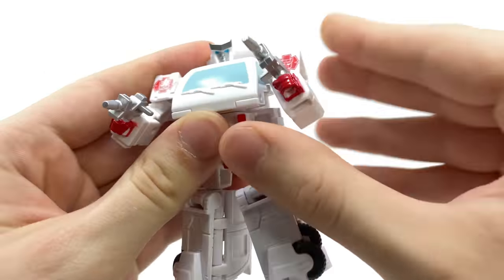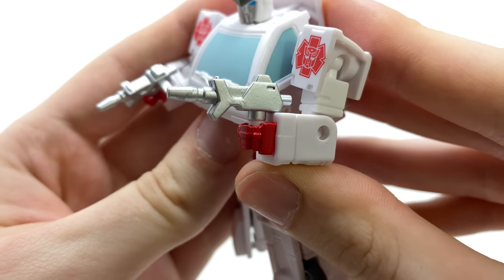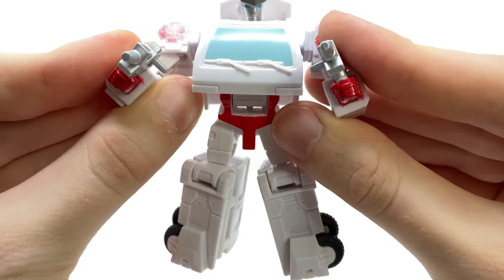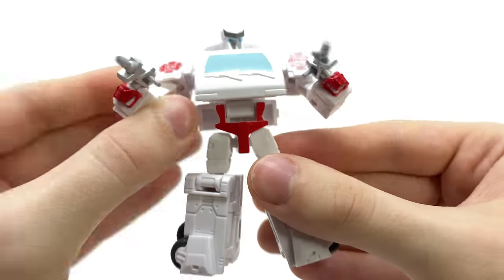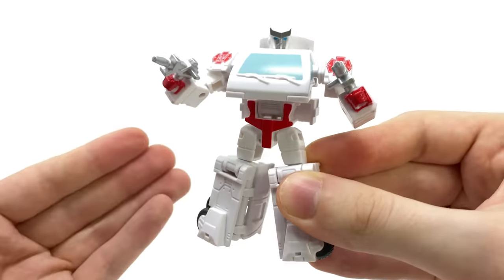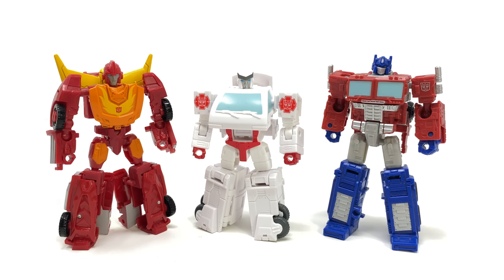He does include two blasters, which I thought was a nice attention to detail — fully painted in silver. They are asymmetrical, with the tabs inverted, which I thought was pretty sweet. Overall a very nicely done looking core class figure; I'm actually pleasantly surprised.